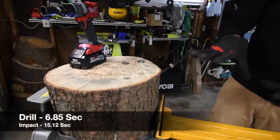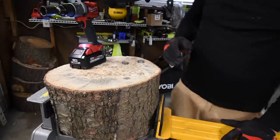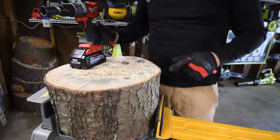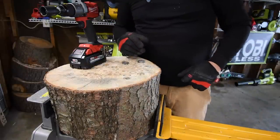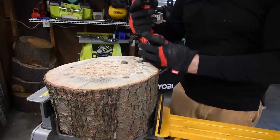Done — I just needed to adjust the rig so the camera wouldn't get hurt. The hammer drill completed the 5/8-inch lag and the battery is still full.